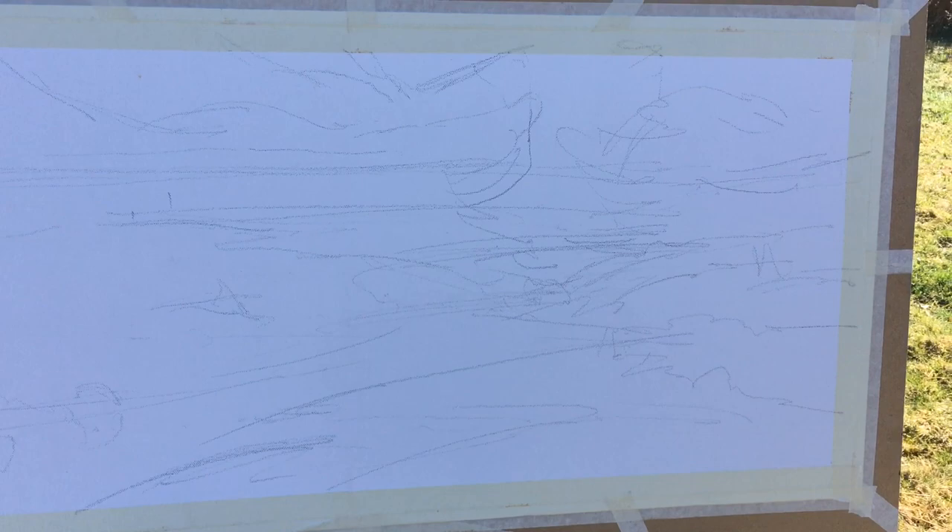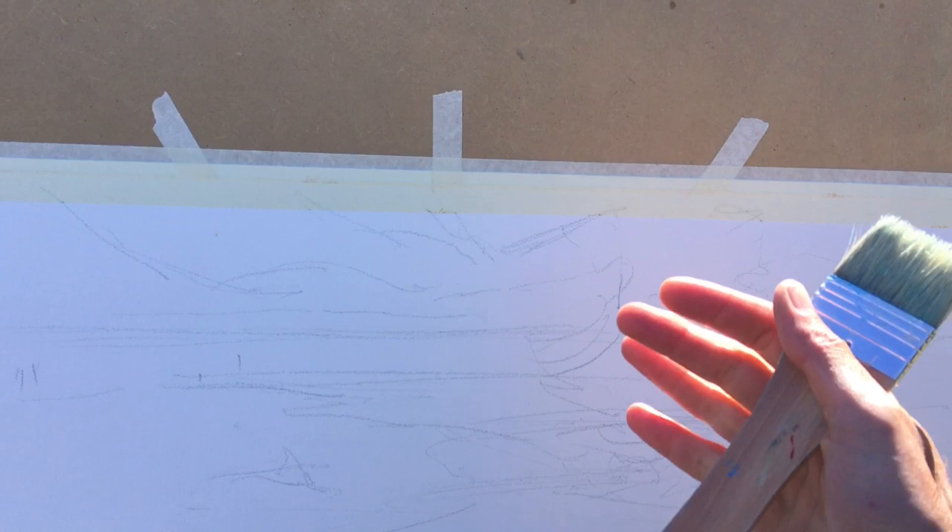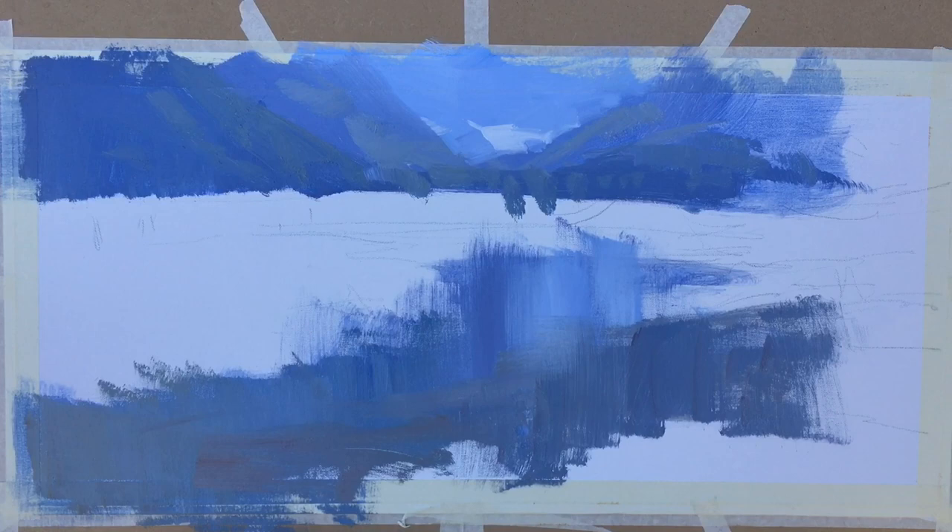And there's the composition. It's gonna be a big dark shape here joining into a cast shadow there, and different dark shapes here with this river running through it. And just a hint of the mountains. The color scheme is gonna be blue and orange.